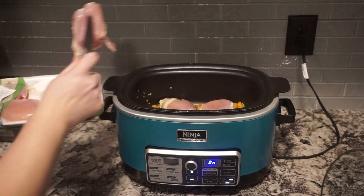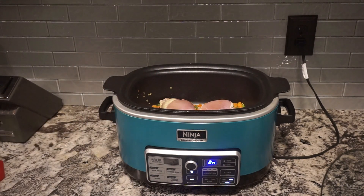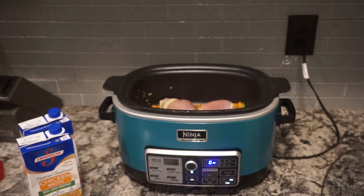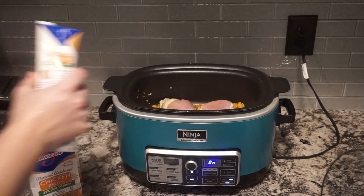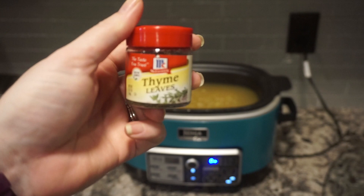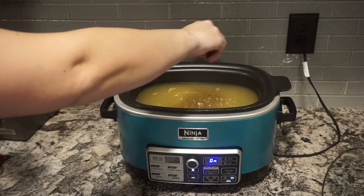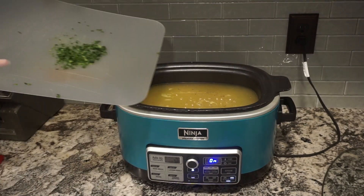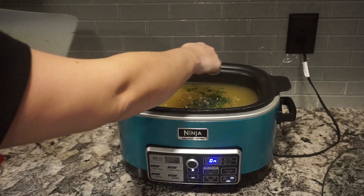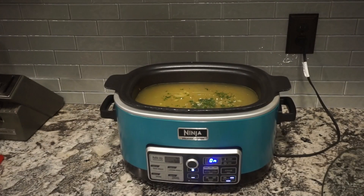I'm going to get those put in there — I have about one and a third pounds — and then I'm going to add my chicken broth. I have three big containers of chicken broth, so it comes out to 12 cups total, and I'll pour that on top. We won't be adding the rice until the last hour. Right now I'm going to add a pinch of thyme, one tablespoon of flat leaf Italian parsley that I just chopped up, and one bay leaf.